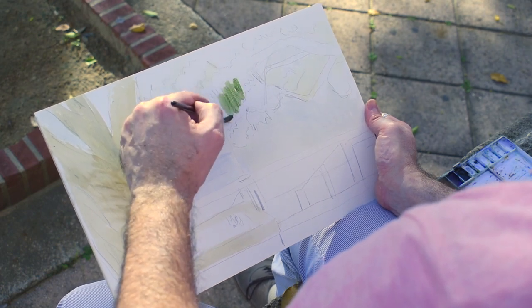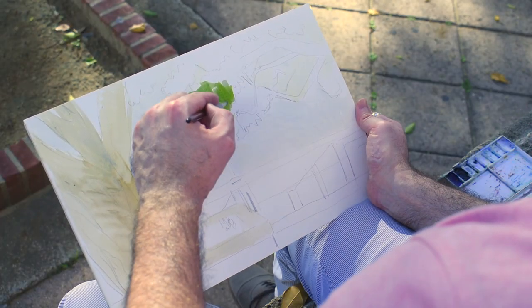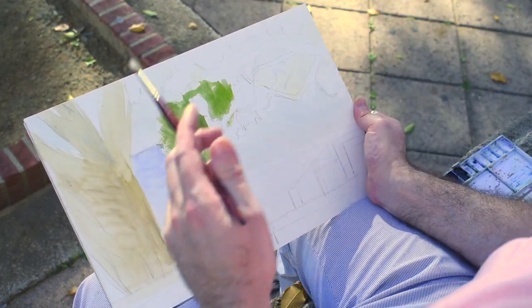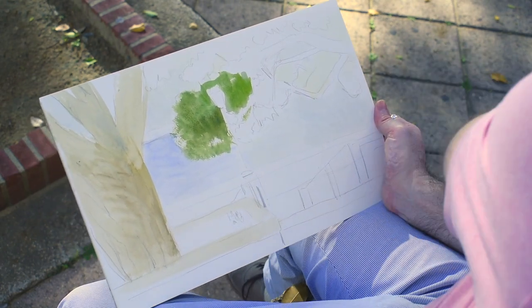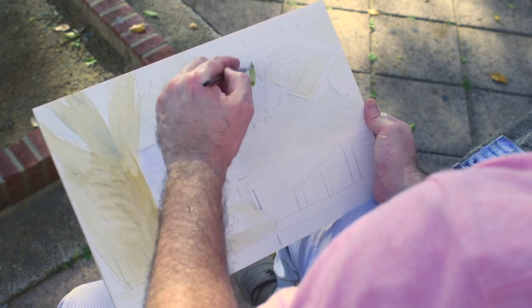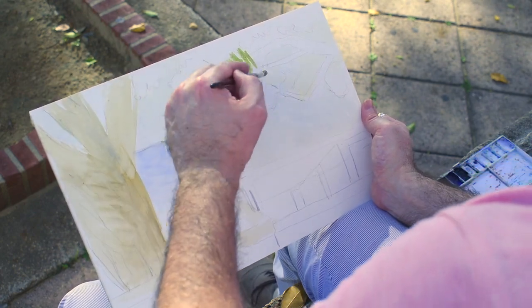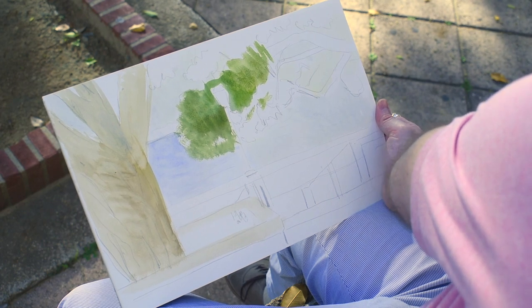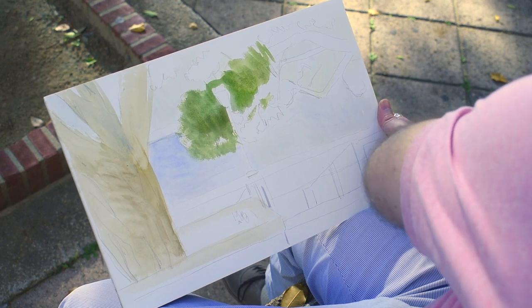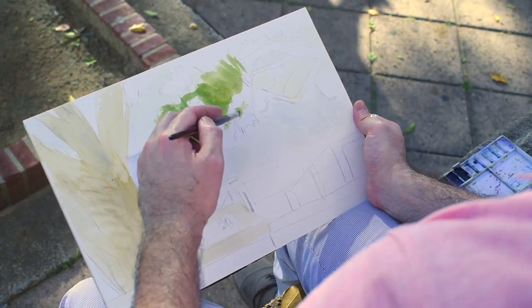Here we can start working on the foreground. As you can see, it helps push the background further back, so we have what we call contrast. Another great thing about watercolor is it keeps you from adding detail — it keeps you very loose and thinking in big terms. So it's great practice for oil as well.